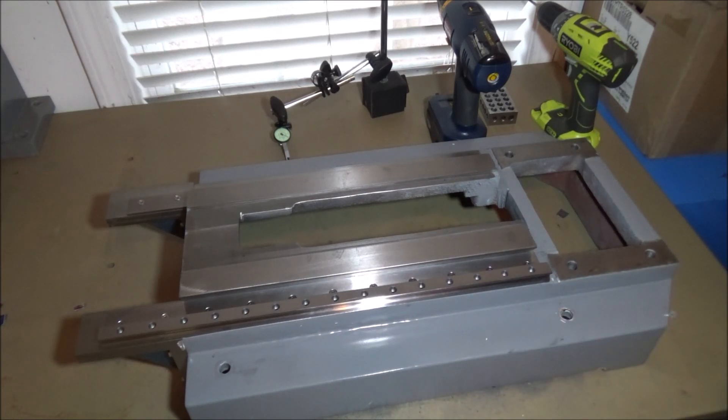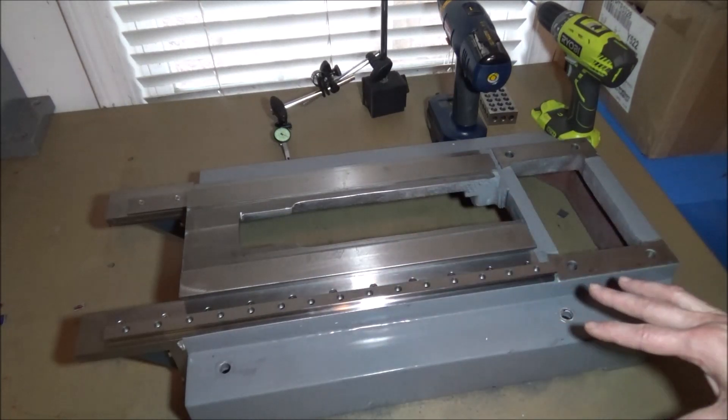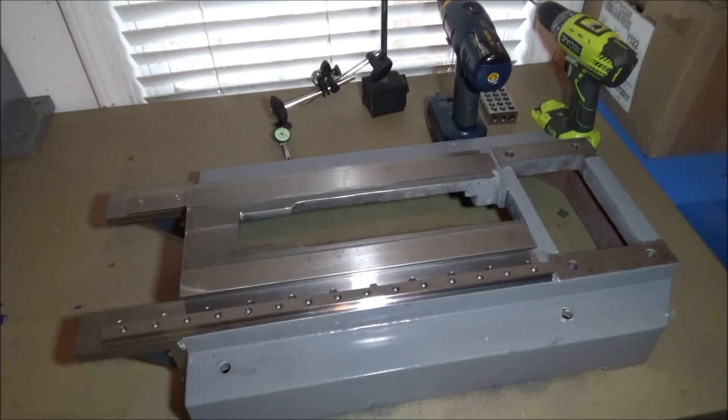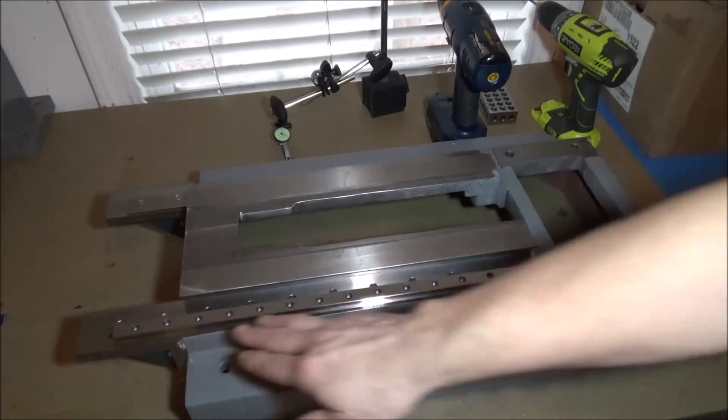They follow along my channel and see what's going on, so they'll contact me if they have any good suggestions or if they see that the direction I'm going could be a little bit better or different. Well, that was the case with the last video. A buddy of mine, Chris, pointed out that mounting the rails directly on the dovetails without doing anything to them is not going to hurt the accuracy of the machine, but it's also probably not going to improve it.